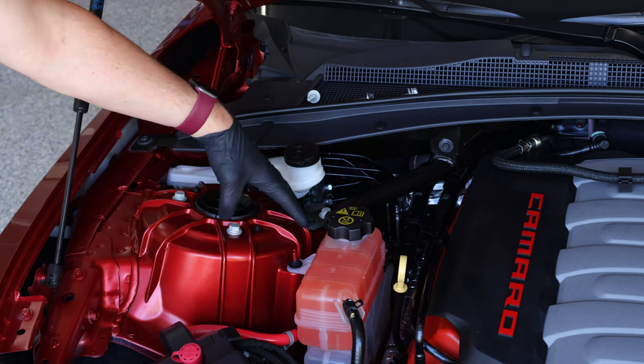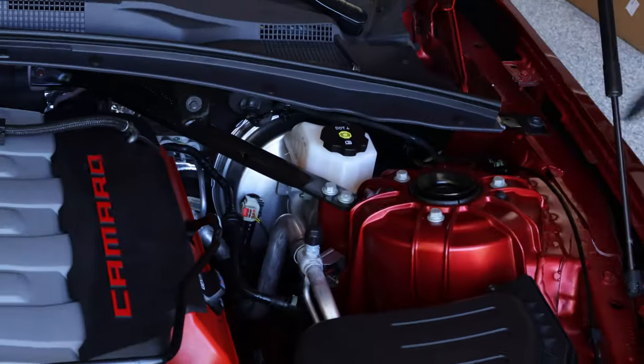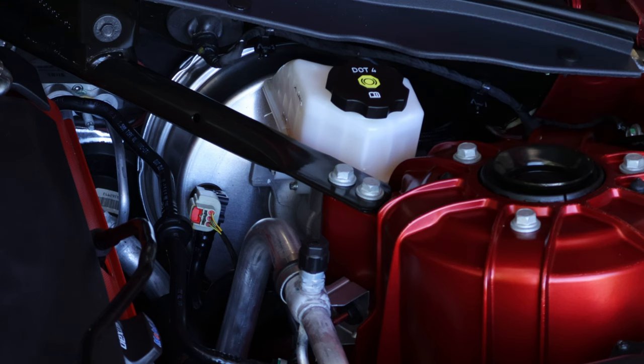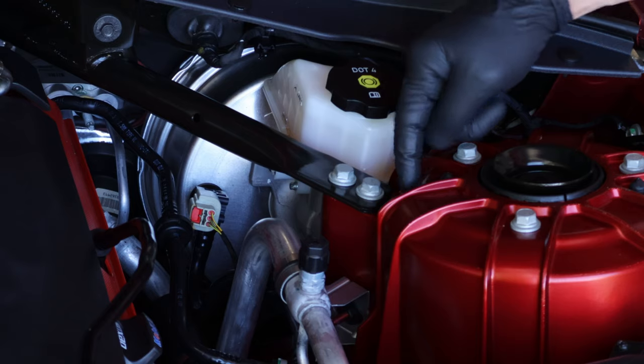Once we have the bolts removed on the passenger side, I'm going to move over to the driver's side. On the driver's side, again, you're going to get the strut tower bolt — or strut mount bolt — that is closest to the windshield, and then the brace bolt that is closest to the strut tower.